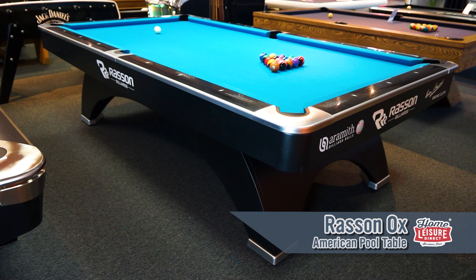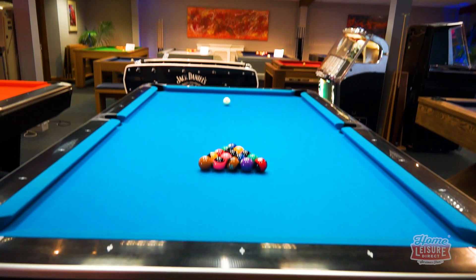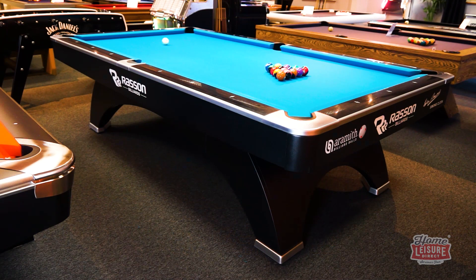This is the wonderful Rasen Ox pool table. The Rasen Ox is a dedicated American style table that is rapidly rising in prominence across the world, especially in the global tournament circuit as we'll cover later.